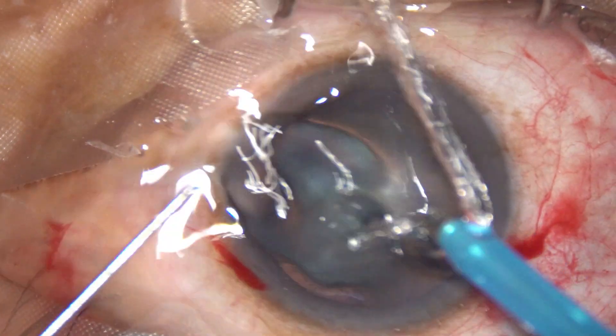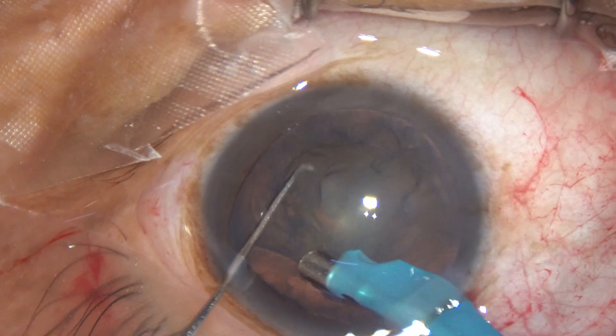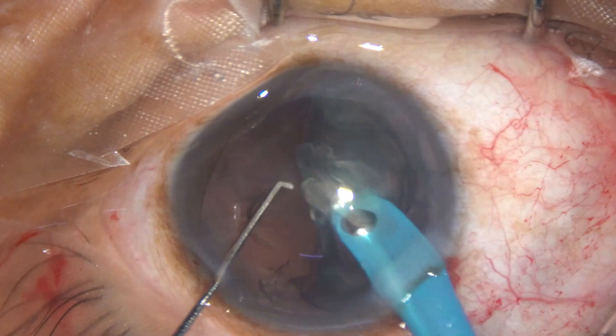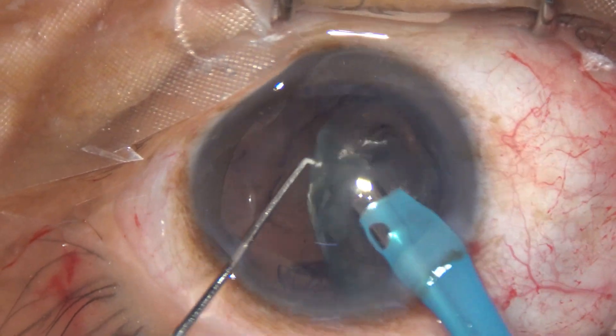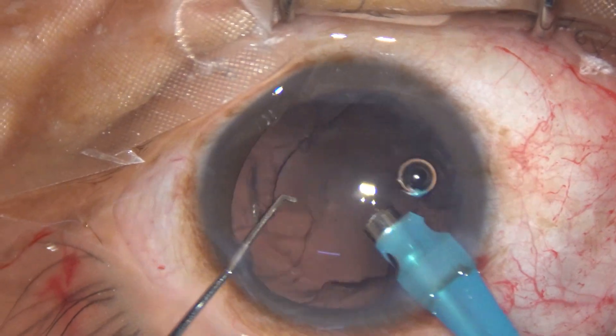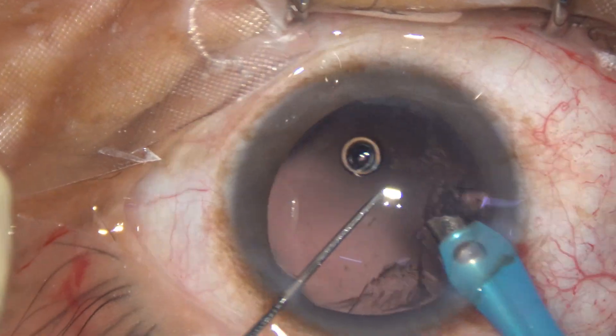After hydrodissection, the phaco handpiece goes in with its bevel down and phacoemulsification is started. The whole nuclear mass — the epinuclear mass — tumbles, and with mild ultrasonic energy, maybe 20 or 30 percent ultrasonic energy, the nucleus and epinucleus are managed.